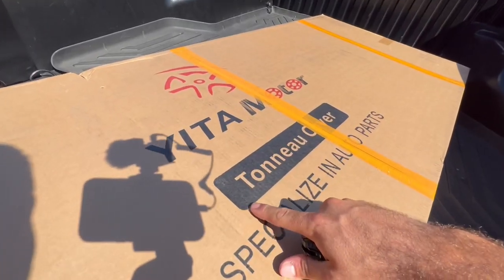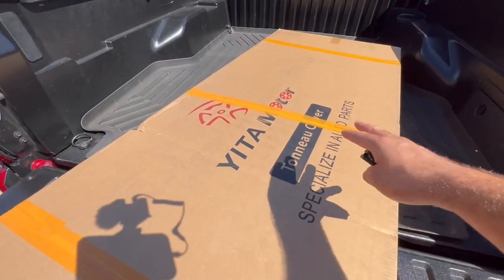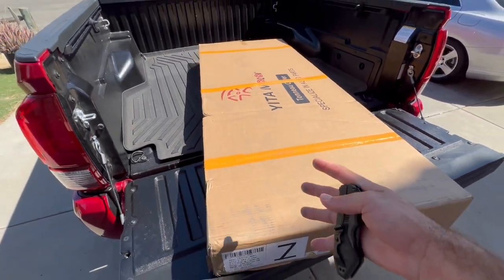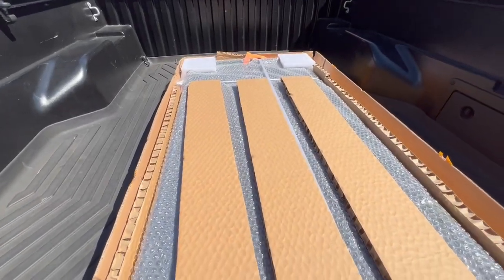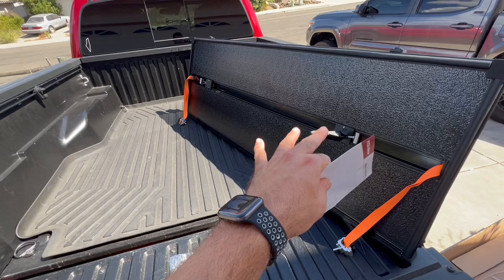I'm pretty sure you pronounce it tonneau cover, and this one is by Yira Motor — they make a lot of different auto parts as you guys can see. So let's go ahead and unbox this and show you guys how to install it, and then my opinion on how it looks. It's packaged very nicely, let's go ahead and take off all of this packaging.